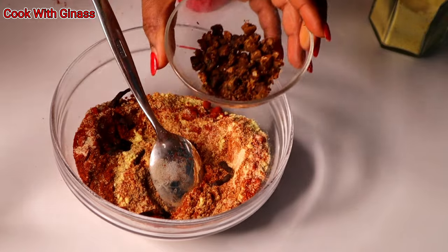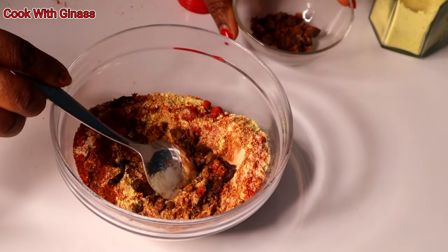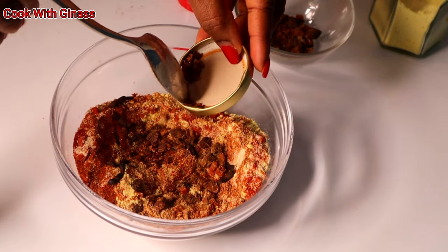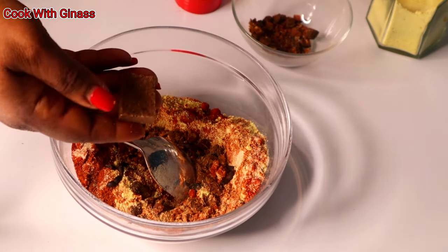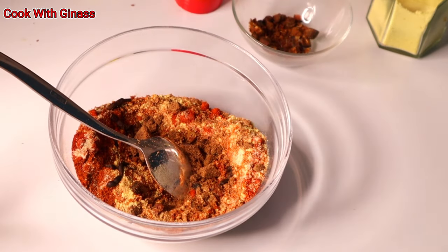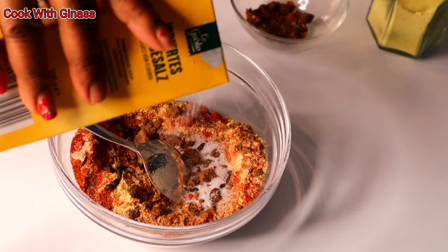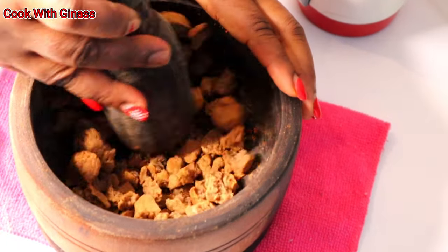I added the ehuru into it as well — you can see everything is mixing together. Then I added the nutmeg. The other one is calabash nutmeg and this one is the real nutmeg — one is native and the other is intercontinental. Finally, I added my Maggi seasoning and salt.